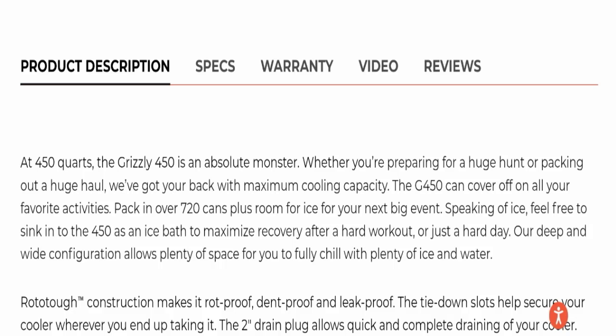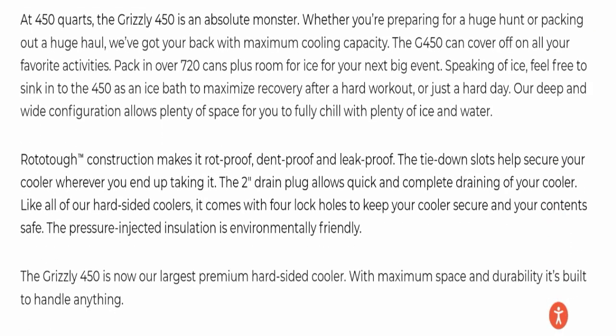Speaking of ice, feel free to sink into the 450 as an ice bath to maximize recovery after a hard workout or just a hard day. Their deep and wide configuration allows plenty of space for you to fully chill with plenty of ice and water. Also, rototuff construction makes it rot-proof, dent-proof, and leak-proof.